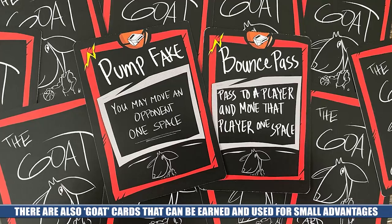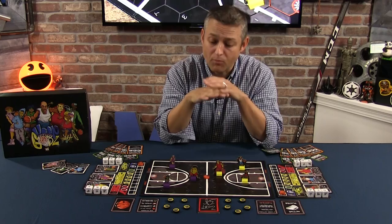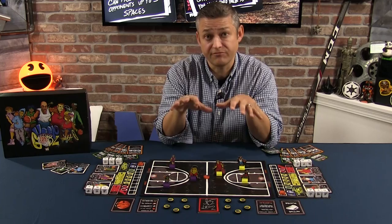So that's a brief look at Hoop Gods. I invite you to also check out our live playthrough on our channel, linked in the description below, for a more detailed turn-by-turn look at the play structure. Everything you saw here today was in prototype form, so we invite you to go to the Kickstarter to see all the final components.